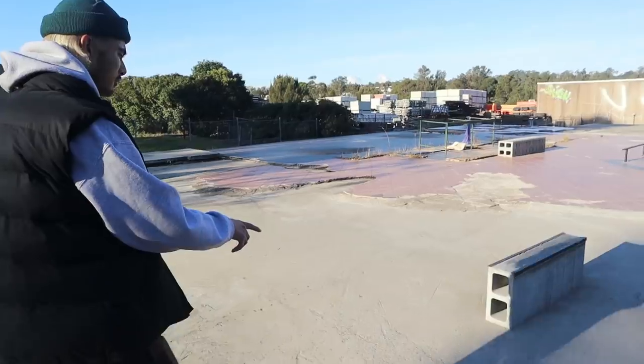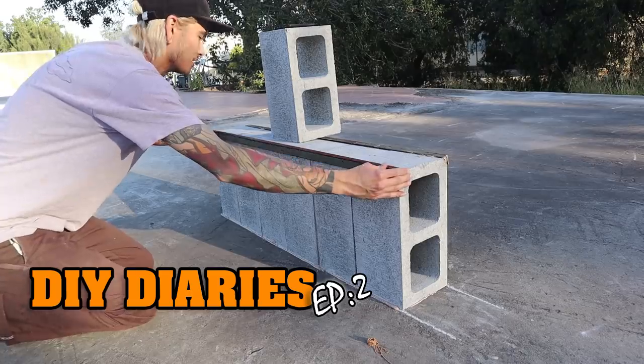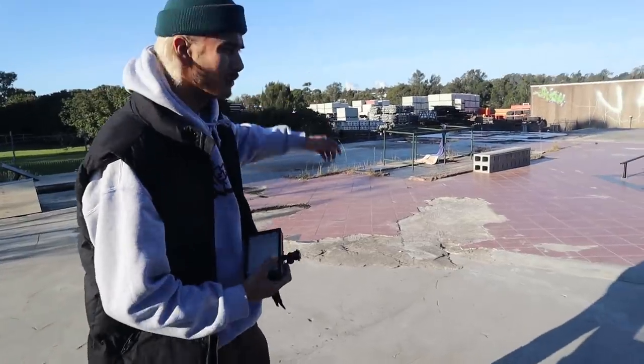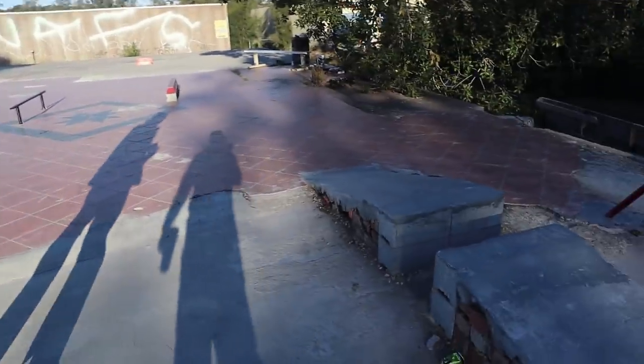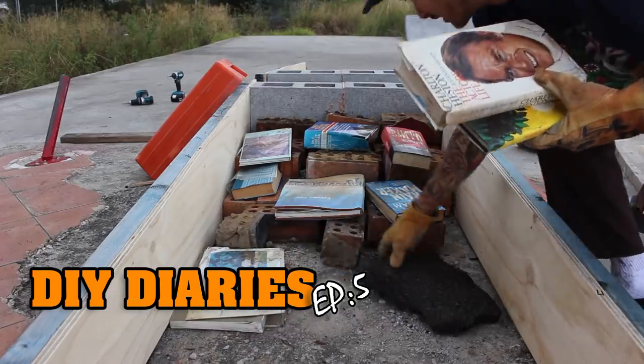The first thing we built was a curb, but we'll get to that later. We built this ledge in DIY Diaries episode two — just a standing cinder block ledge with a bit of an angle line. We've cut off that frame over there and it works pretty well. Then we have the china gap here, which was DIY Diaries episode five.